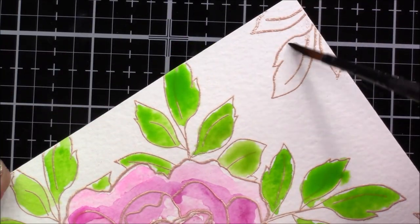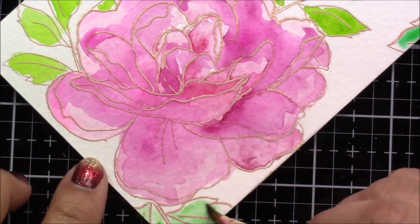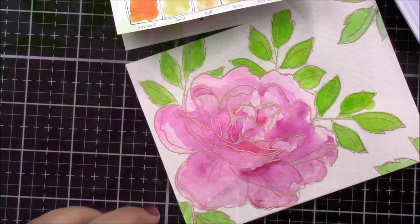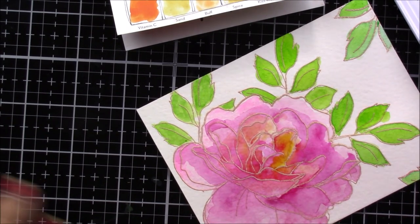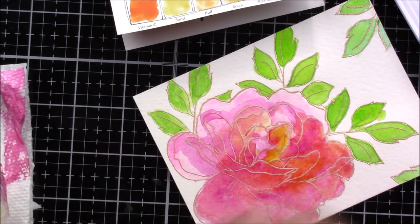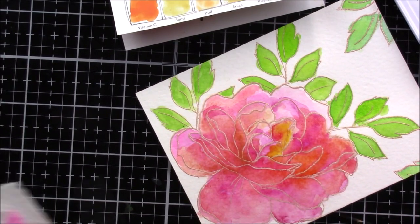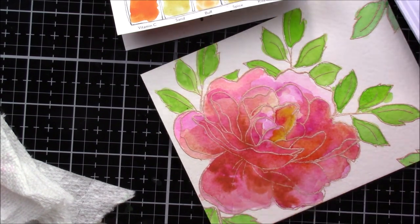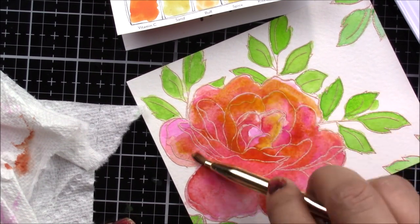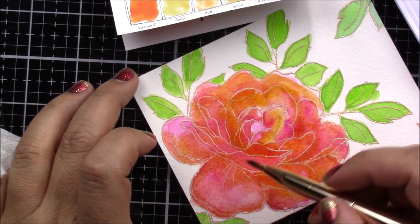I go back to the flower and then back to the leaves, which gives time for everything to dry before I continue with the next color. You will see I'm adding different types of greens to the leaves and later I will even be adding a little bit of brown. Now I'm going back to the flower and I start using some different types of oranges and browns, and I'm really liking how this combination of colors is turning out.